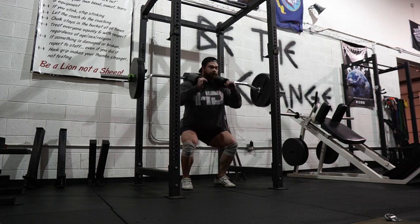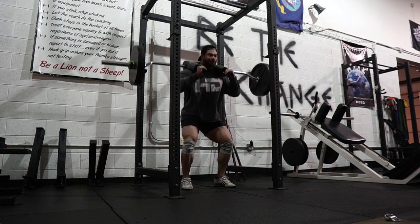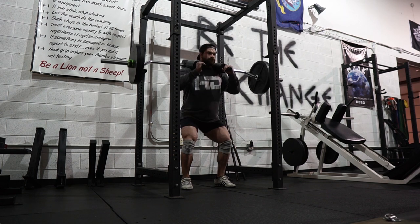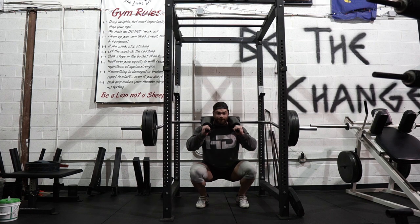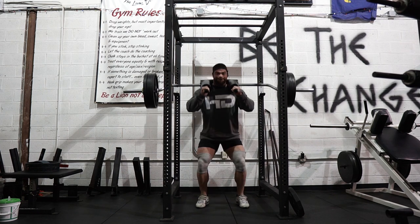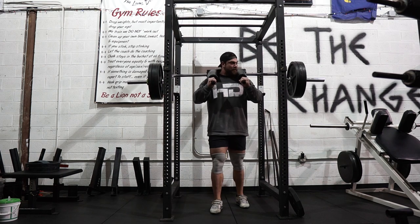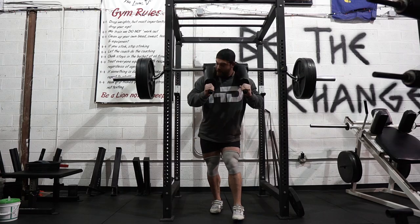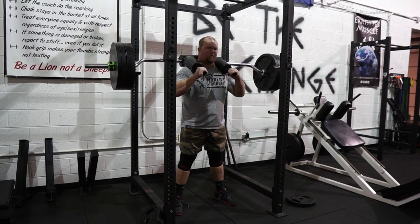I think the SSB also transfers over to the deadlift a little bit more because of the muscles used — it's that mixture of a front and back squat which is kind of cool. I like the SSB bar because I feel like it carries over to a lot of the strongman events.